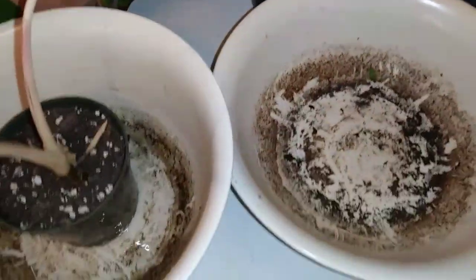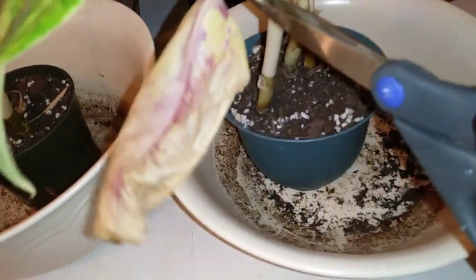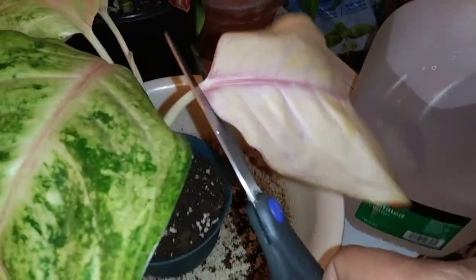Going through here, this is another new baby I got. I've been so busy I haven't been able to film the video I wanted to film for you guys, but a lot of these plant babies are new and I'm super excited to have them in my plant family. She's thirsty as well.